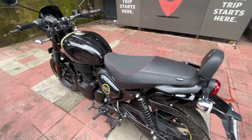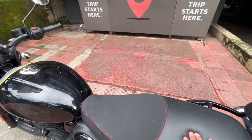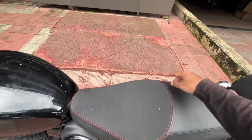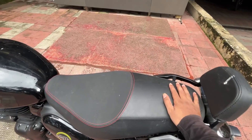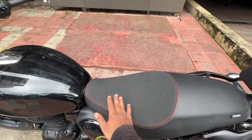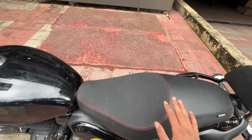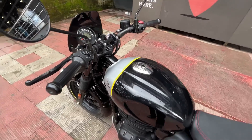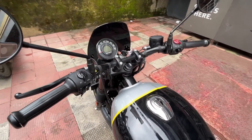The seat cushioning feels good after sitting. The seat is divided by stitching — there's a lot of space for the pillion and ample space for the rider too, so you can ride comfortably. The fuel tank capacity is 13 liters, which is a normal size.